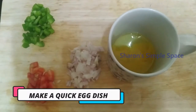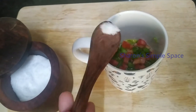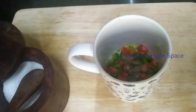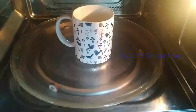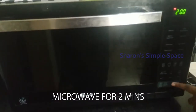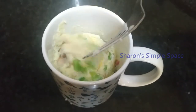If we want to eat something quick and healthy, we will make an egg omelette ready in 2 minutes in the microwave. In a microwave-safe mug, we will add onion, tomatoes, capsicum, salt, and pepper. We will cook it at 900 watts for 2 minutes.